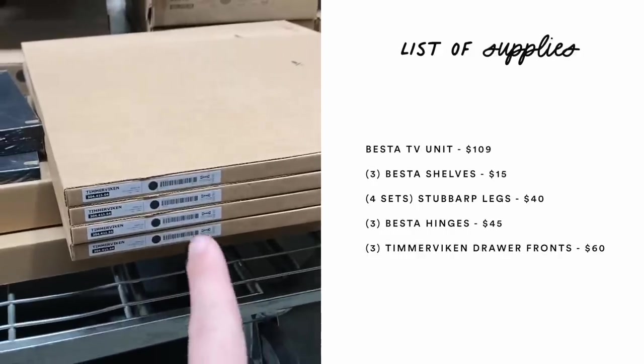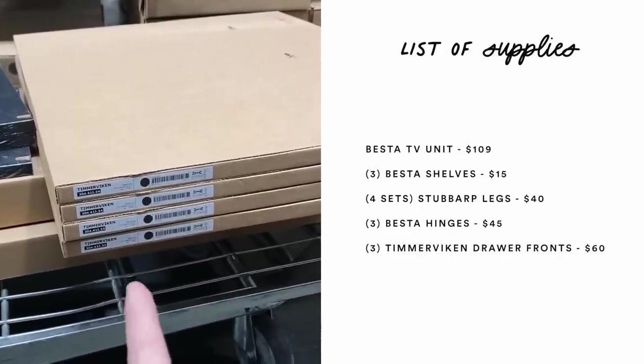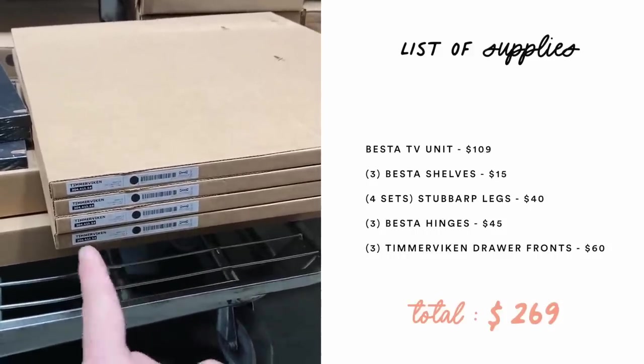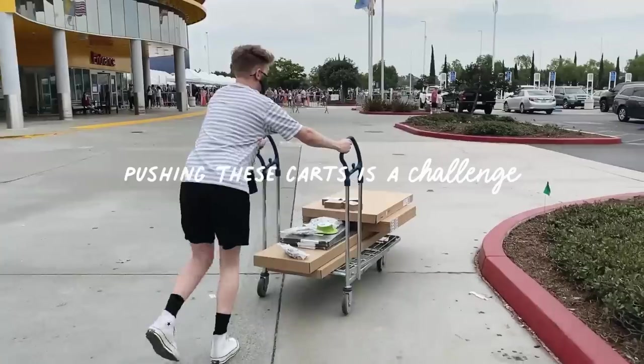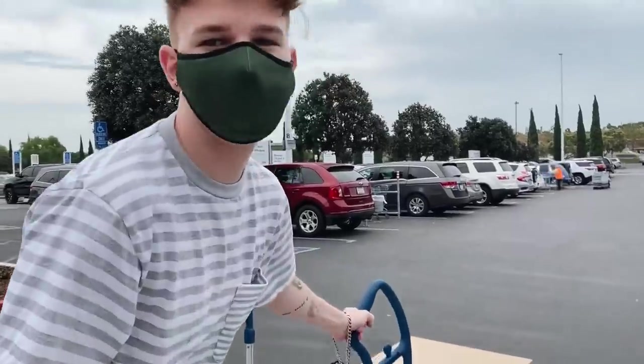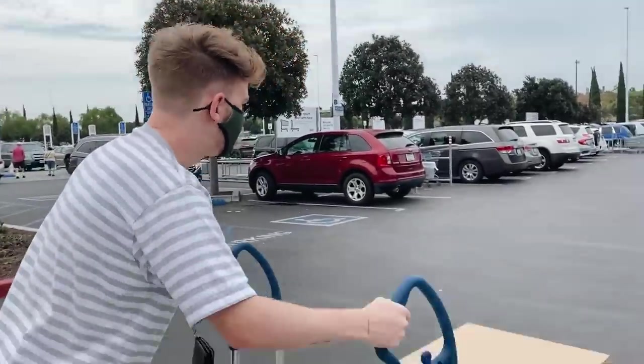I also got the drawer fronts — one extra just in case I mess up, because I've never actually used a jigsaw before. So it's going to be a trial and error. I got one more just in case because it's only $20. I still never get why the IKEA carts just run wild.